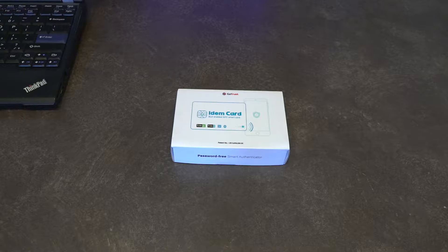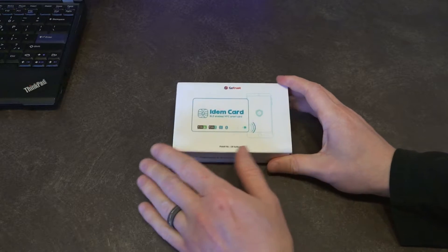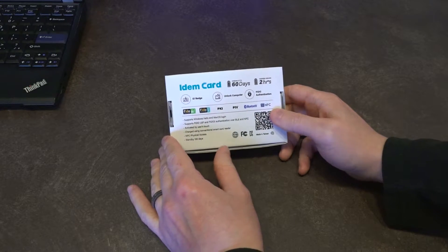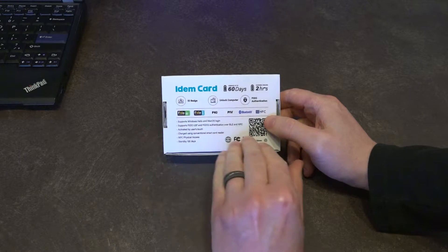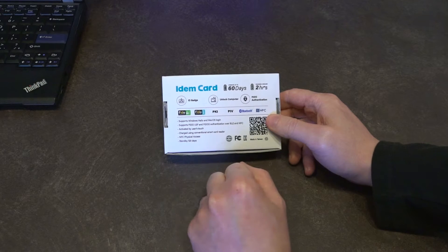This is the IDEM card and it's the one I'm actually most excited about because it essentially puts two-factor authentication technology in the size of a credit card. There's a lot to like about this. It's designed mainly to be used in enterprise solutions as an ID badge that can also unlock a computer, provide 2FA, and also physical security in other formats.